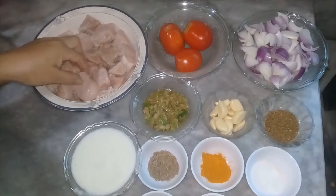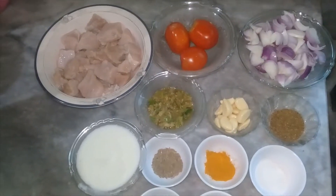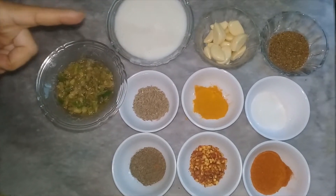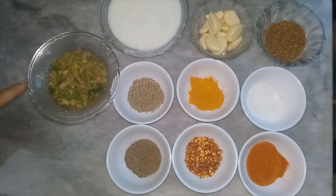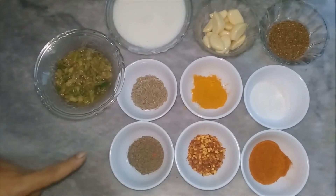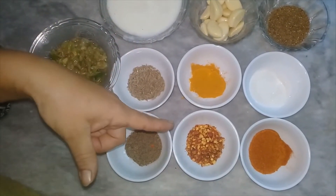This is one kg. 1 tablespoon of pepper, 1 tablespoon of dheng, 2 teaspoons of salt. I put the heat and we're going to turn the heat. Add 1 teaspoon of salt.